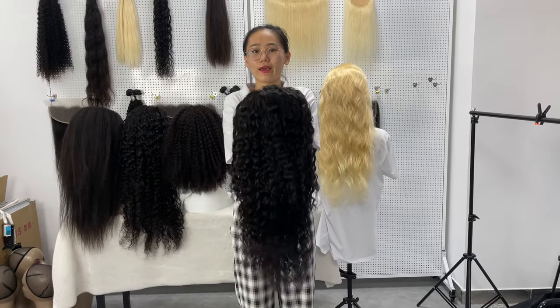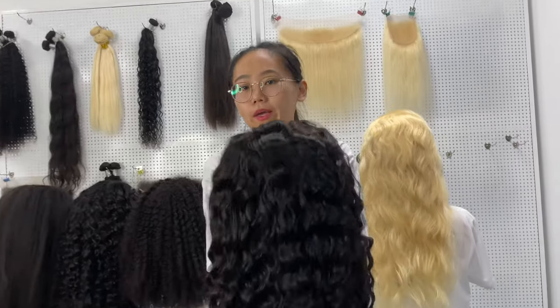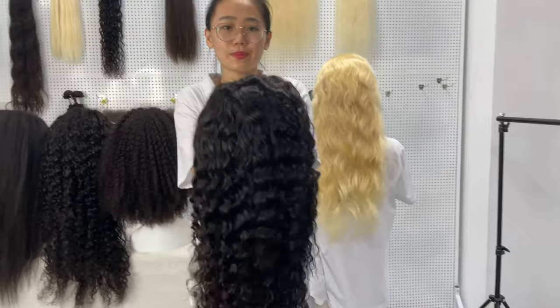Hey guys, this is Jessie from G-Hair. Today I will show you our 30x4 HD Lace frontal wig, Italian curly. This one is 30 inch, 180% density.